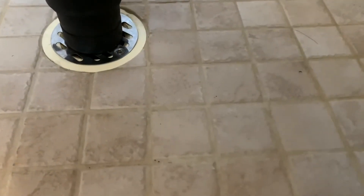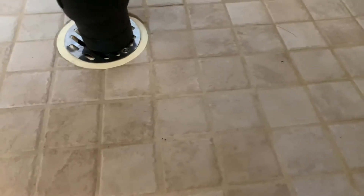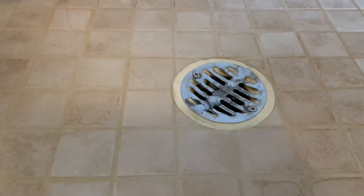It's a plunging action with the air, and just a few times going through — maybe about 10 times — and that will blow the air and any clogged areas in your pipe through. So as you can see, the water is draining quicker now.